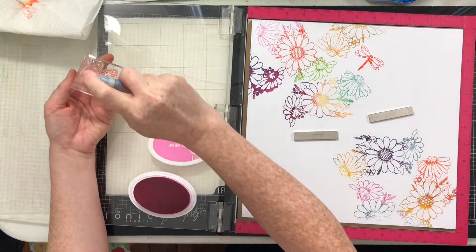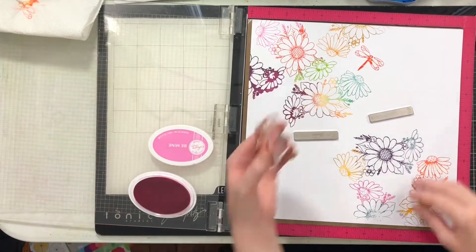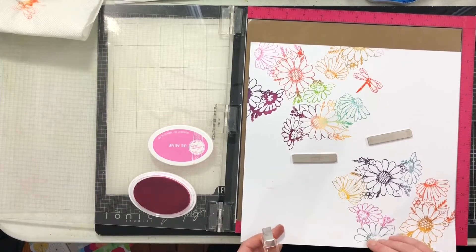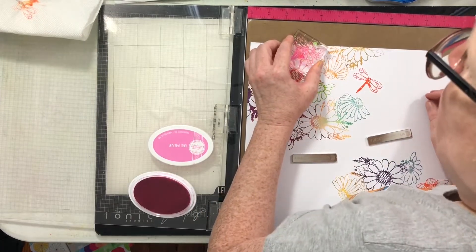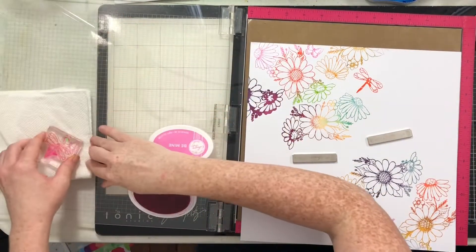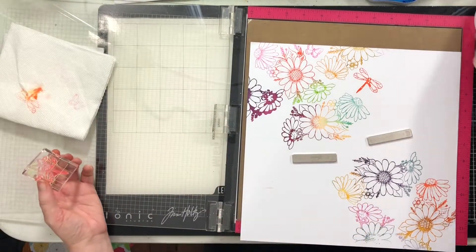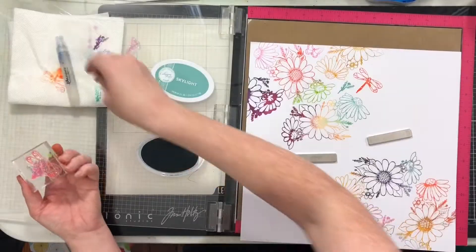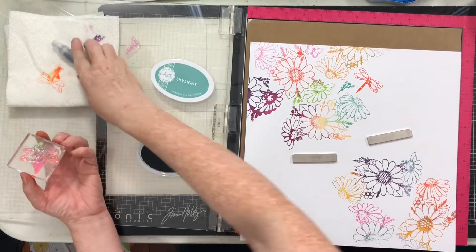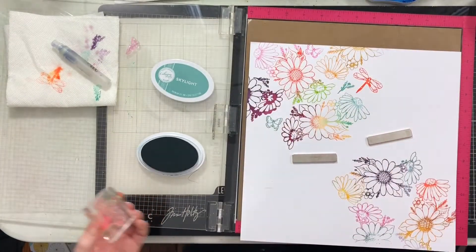When I was all done stamping the entire background, I went through the ink pads, wiped up colors that had gotten mixed in with different colors, and then if the felt pad seemed dry I re-inked it. If it looked like the ink had just redistributed and was good I left it. It was fairly easy cleanup. Look at what you get — if you're a scrapbooker and you want to stamp a gorgeous colorful background, this is how I'd highly recommend doing it.